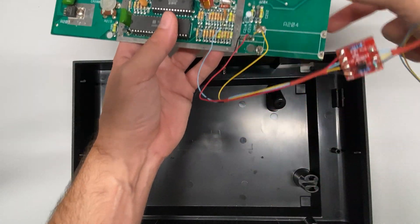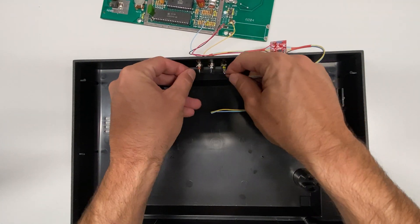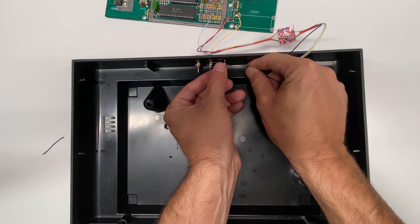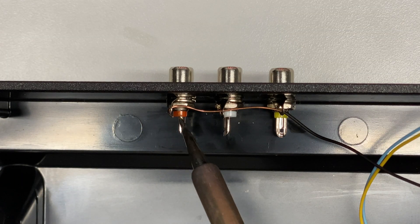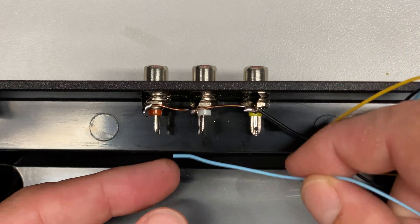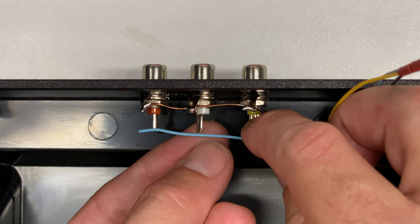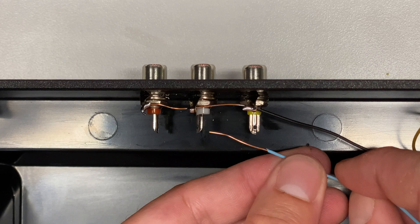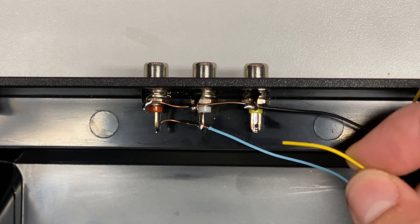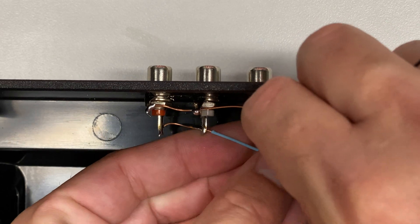I'll get the board that we've soldered the chip onto and set it close by. I'm going to take the black wire — which is the ground coming out of the output — measure it so it sits across all three, strip it at the right point, then thread that black wire through all three holes and put some solder on each of the three contact points. Then I'll do the same with the blue wire, which is audio out — that goes to the back end of the red and white barrel plugs. Finally I'll do the yellow wire, which is the video signal — strip it toward the end, feed it through the slot, bend it over, and solder it on.